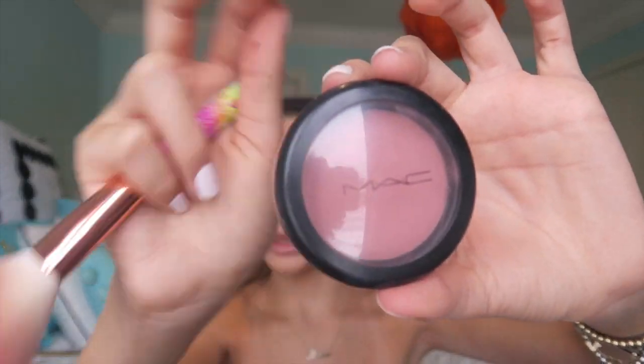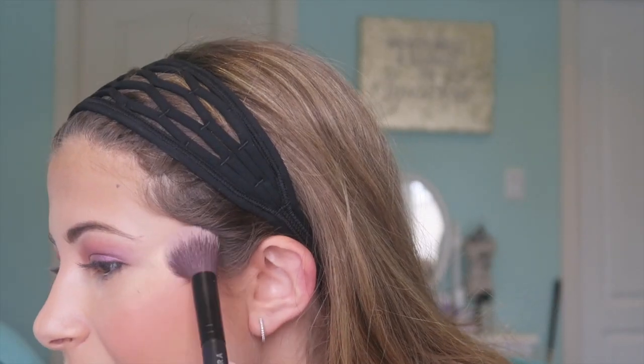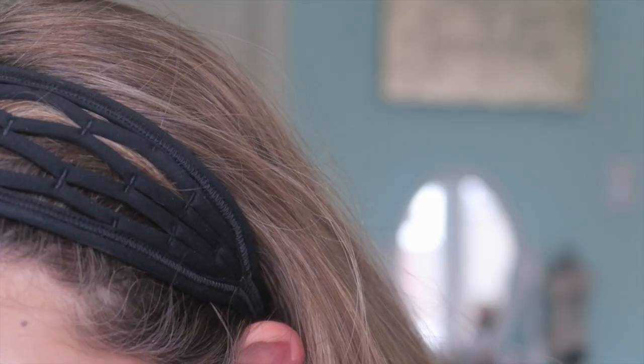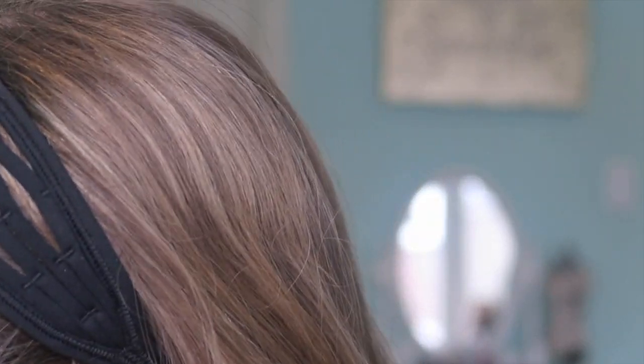I'm going to use the MAC blush in the shade Blush Baby on the apples of my cheeks, and the Artist Couture highlighter in the shade Illuminati. I put a bit — actually a little bit more than a bit — on the tip of my nose as well. Then using the Master Palette by Mario, an Anastasia Beverly Hills collaboration with Makeup by Mario, I take the blue shade called Claudia and apply it along the lower lash line, then put Stila Kitten eyeshadow over top to make it a more iridescent blue rather than dark and dramatic.